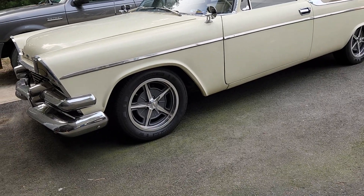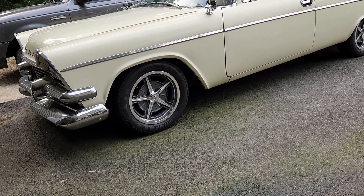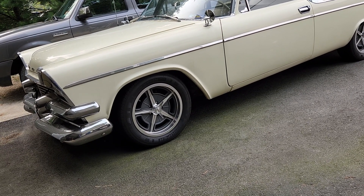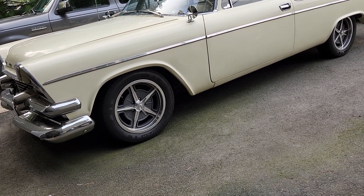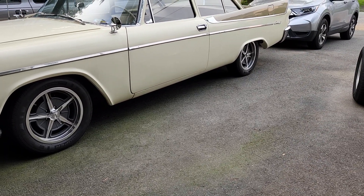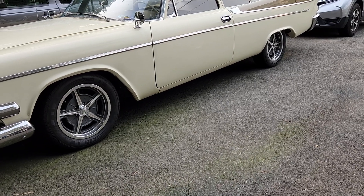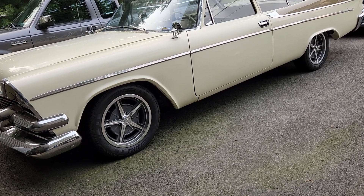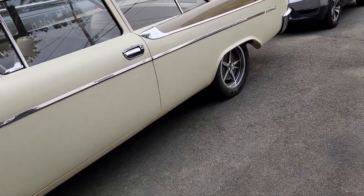Another modification: I upgraded the wheels and tires. Three of the original wheels had problems — one was rusting, one was warped, one was missing, and the fourth wasn't even the right wheel. So it was easier to buy four Riddler wheels with Cooper tires. They're wider than the originals but the same outside diameter, which means my speedometer reading hasn't changed.